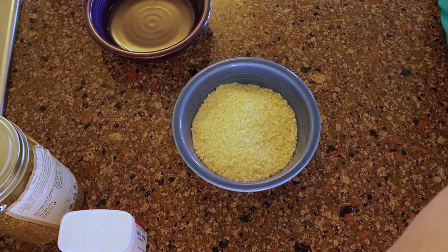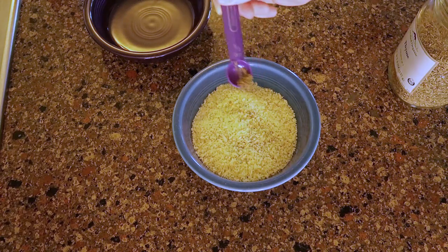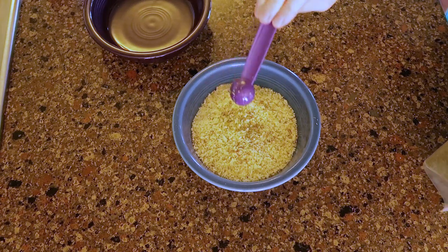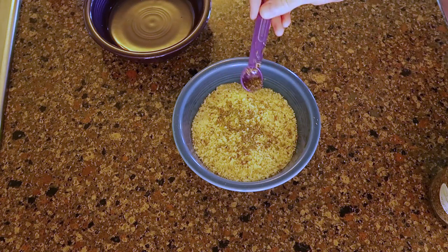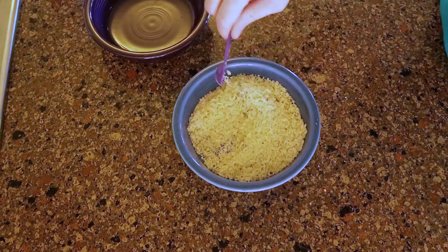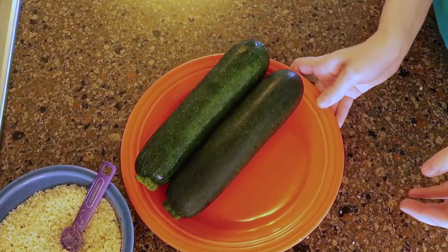So first I added salt, pepper, thyme, marjoram, tarragon, and sweet basil. Then I mixed it all up and began working on the zucchini.